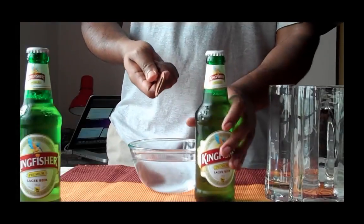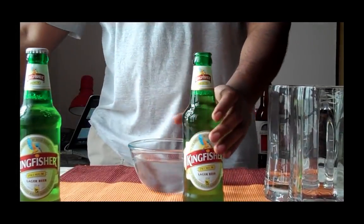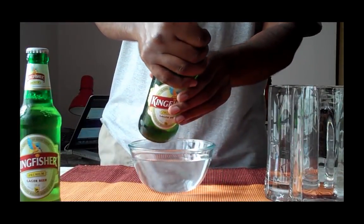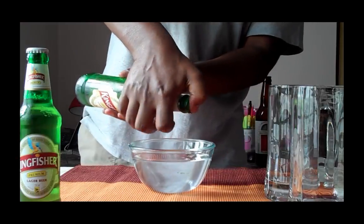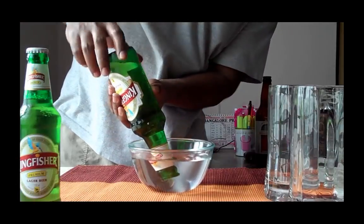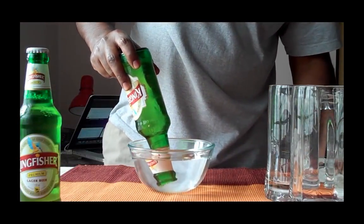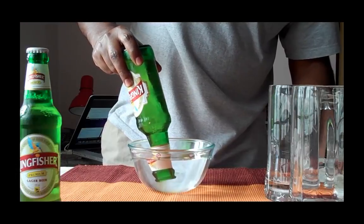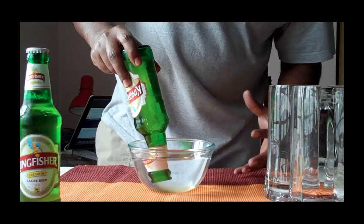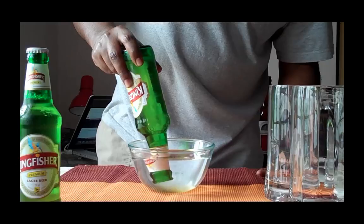So what I am going to do now is open this bottle of beer very carefully. Cover the mouth of the beer. And very gently let the glycerin come out. And from where I am standing right now I can actually see something oily just draining out into the water.